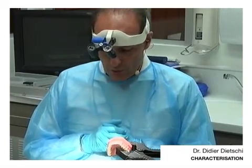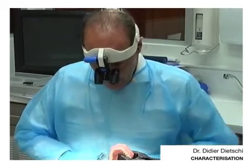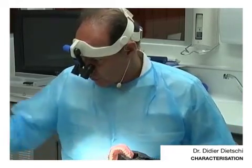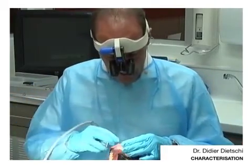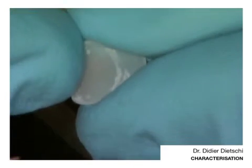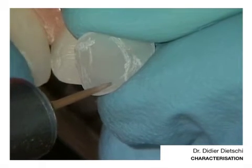If we want to create some incisal hollow, we will have to grind a little bit inside the veneer to create a groove into which the color will stay. Because the risk is that if you try to do that without having created that groove, the color might spread and you won't get a good result. So now I will create a groove with my fine diamonds.